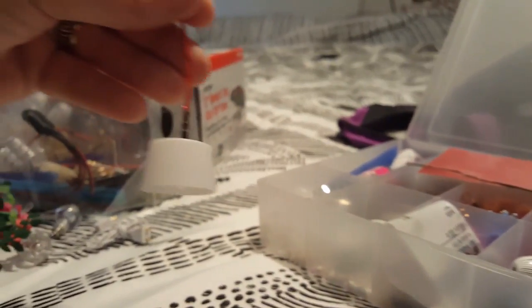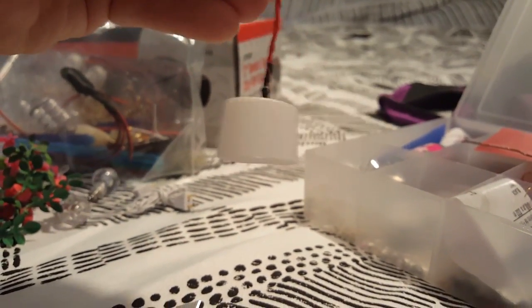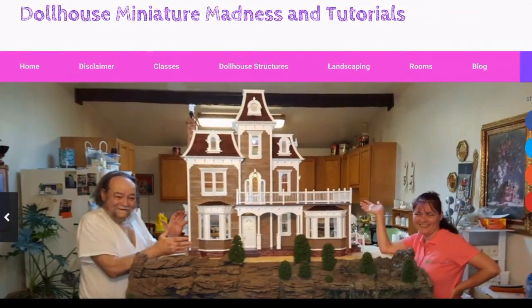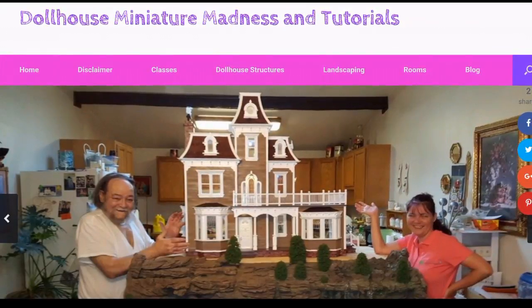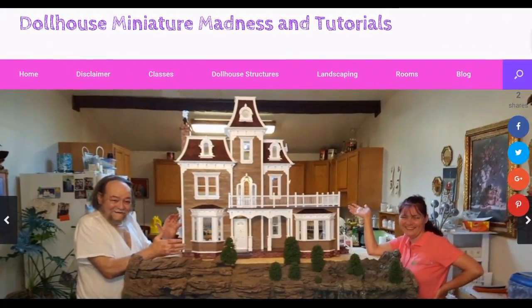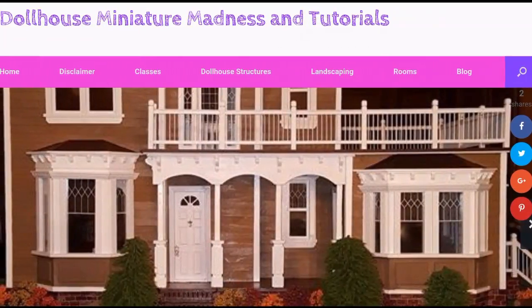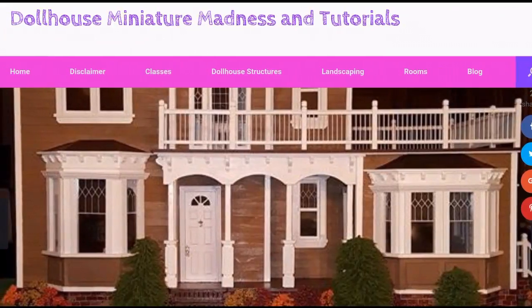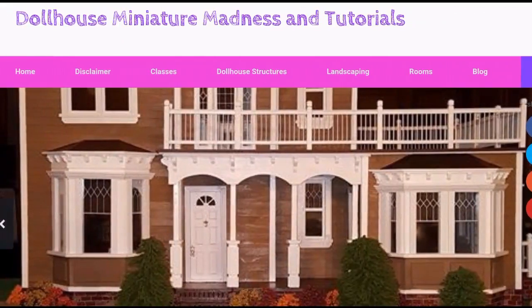So there are actually four little uses for these little creamers. Thanks for watching and don't forget to follow Dollhouse Miniature Madness and Tutorials dot com. Also check us out on Facebook and on YouTube — like and subscribe to the channel because we post videos all the time. Leave a comment, question, or suggestion because we love hearing from you. If you like Pinterest, we have tons of pins on there as well under Lori Holden Heisler. Thanks a lot, have a great day!